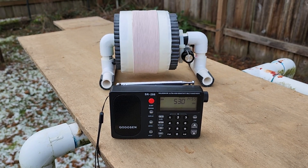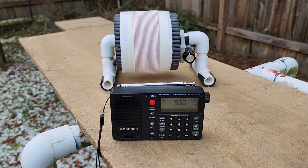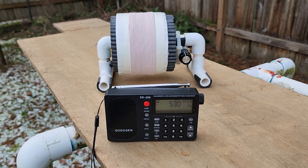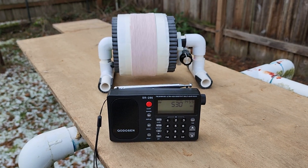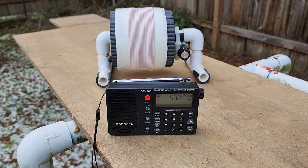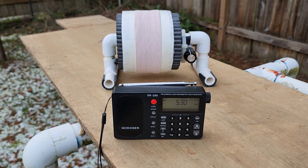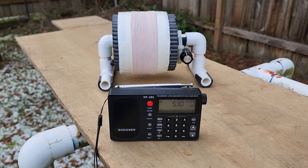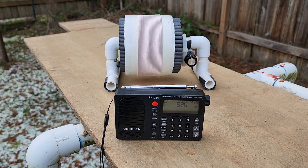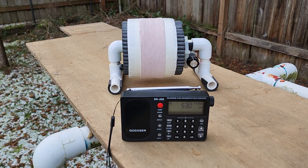So there you have it — a totally different league in both audio and inductive coupling performance. This is great news for those of you with an SR286 and an FSL. The SkyWave is the one I've taken out to ocean beaches up till now, and it's going to be a pleasant surprise to hear TP DX with this great audio quality, assuming the 3 kHz bandwidth can keep the splatter at bay. Thank you very much for watching and have a great day.